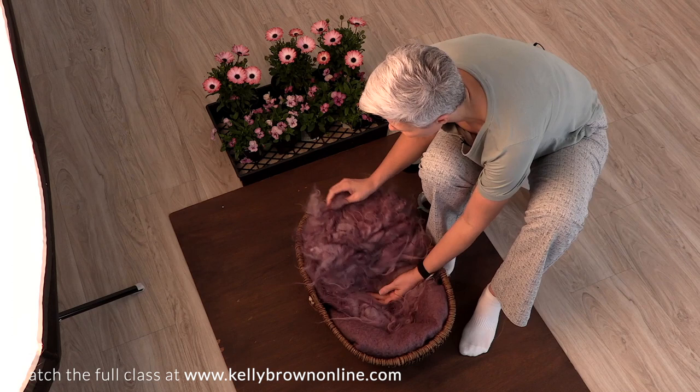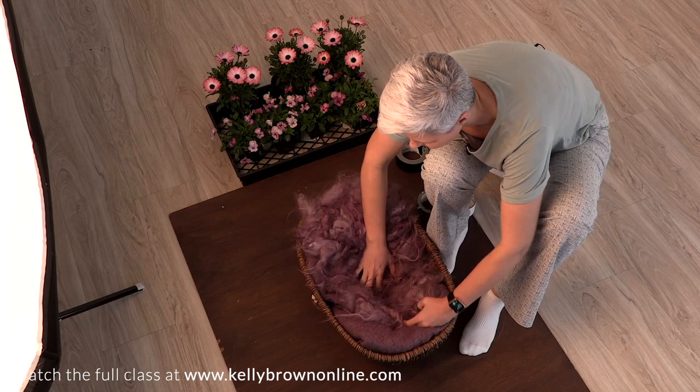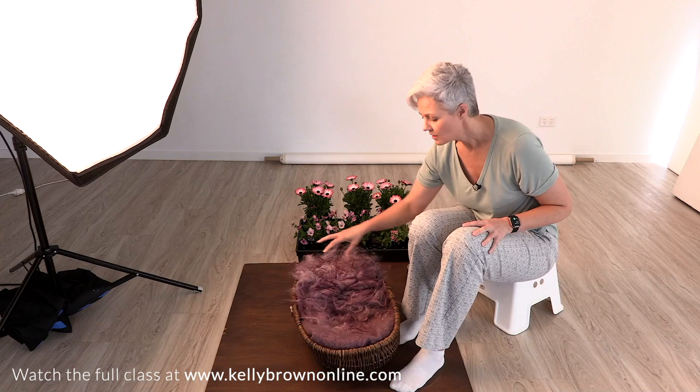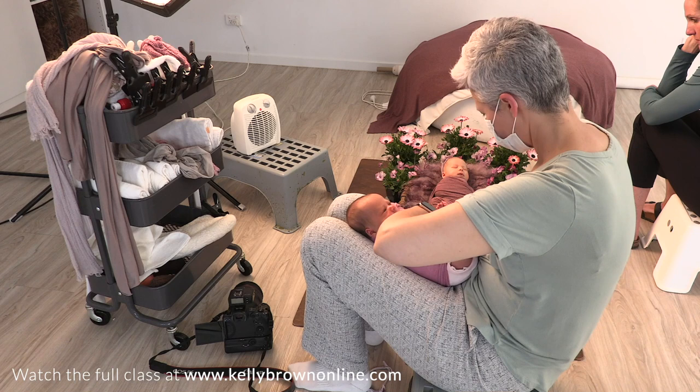I'm going to position this so it sits up towards the edge of the basket, because we want to be able to see all of that. As I push down you can see I've got lots of depth and still lots of space to put those two babies — and now I've got a nice high edge where I can position one baby here and the other baby there.